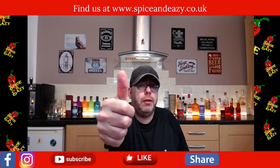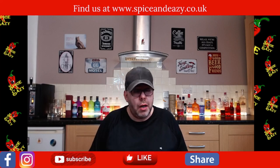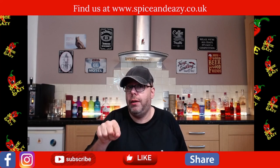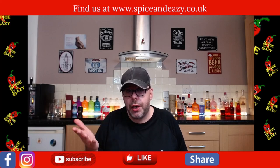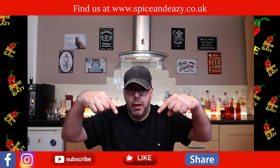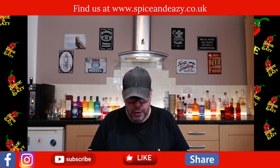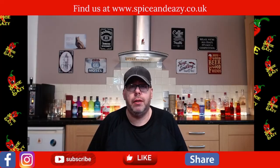Thumbs up on this video if you've liked it. Subscribe if you're not - it's free, it doesn't cost you a penny, just one button click. Share the channel, drop your comments in below. If you like noodles, try them, you'll love them. We'll catch you on the next one.